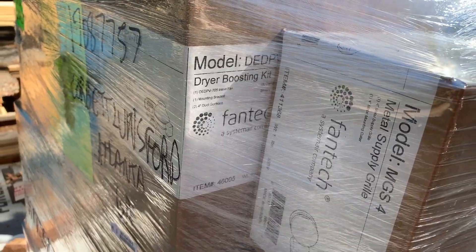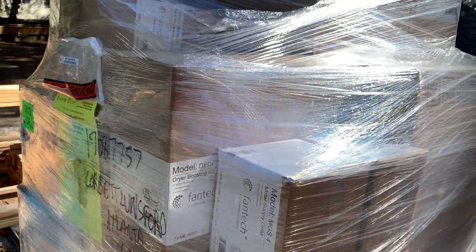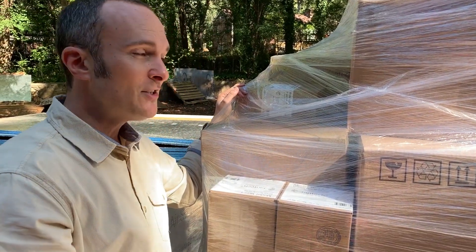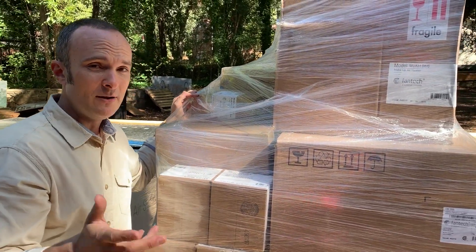We've got the dryer booster because our dryer is going to have to go quite a ways and take a couple turns — we don't want that lint to build up. So we've got another booster in there for that, and also a silencer for that. There's all kinds of really amazing stuff that we're going to be getting to when we do the install video in a few weeks.